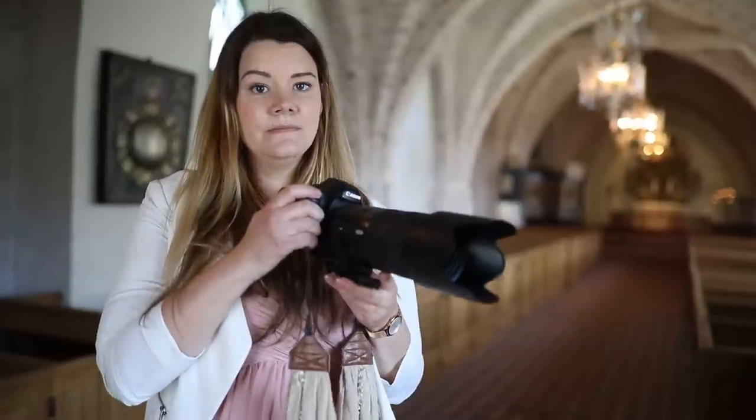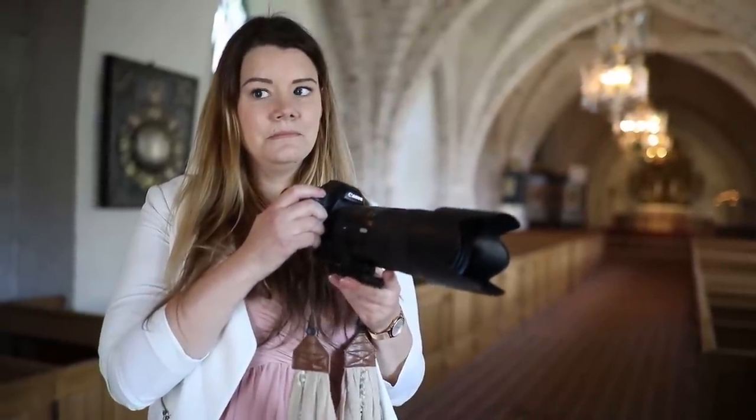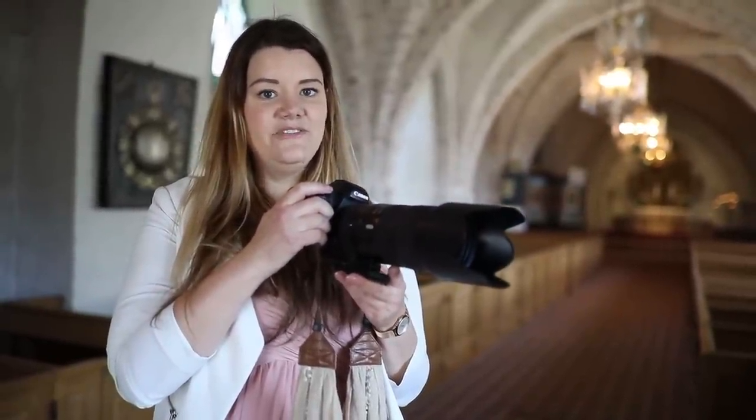When photographing in the church it's very important to turn off the camera beep — it's very disturbing. Go into the camera menu and shut it off.